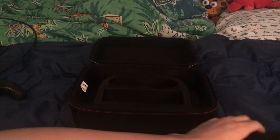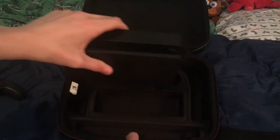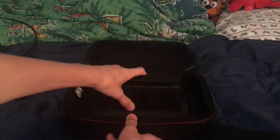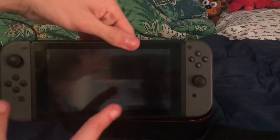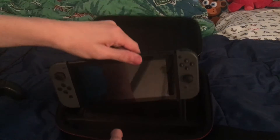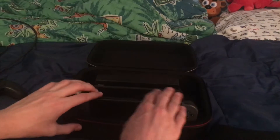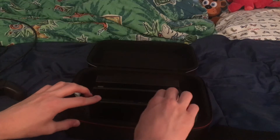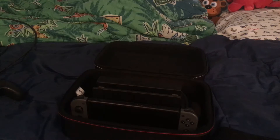First, let's figure out where the dock can go. The dock goes right here in this big main compartment - it fits really perfectly. Then the Switch itself with the joy-cons attached goes right in the front section. It keeps it very secure. Hopefully it doesn't scratch the screen - it probably won't.